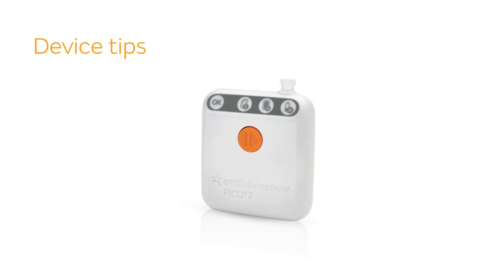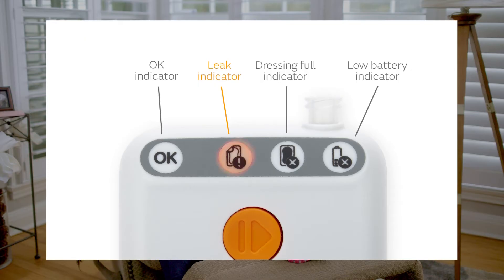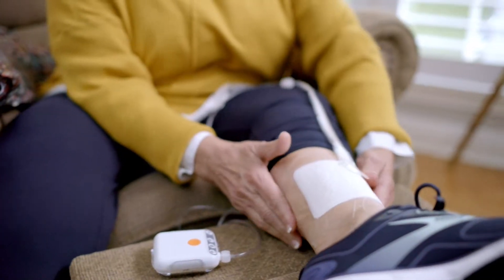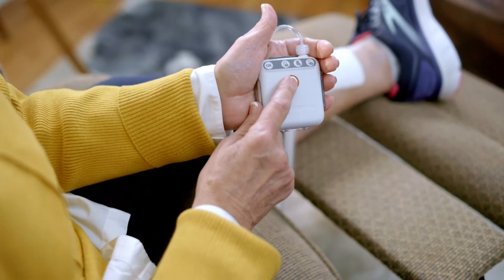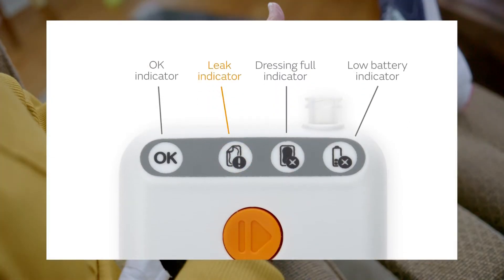If the leak indicator light comes on or you hear a buzzing sound, try the following tips: smooth down around the outside of your dressing, including the strips, with your hands to remove any creases. Make sure that the tube connectors have been twisted together securely. Press the orange button to restart your therapy. If the air leak remains, the orange leak indicator will flash again after approximately 60 seconds.